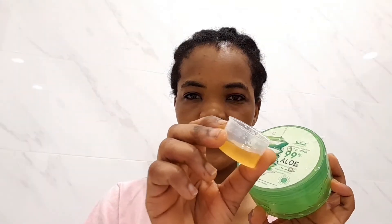Now I'll be showing you the second method that I use aloe vera and honey for clear glowing skin. I can just wash my face and now I'm drying it with my towel. Here's my aloe vera gel and the honey.